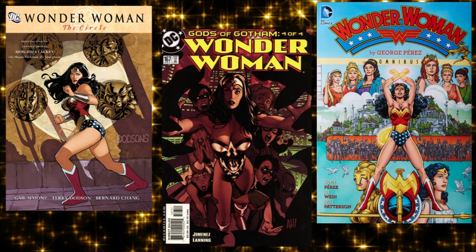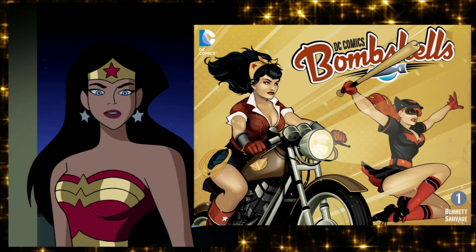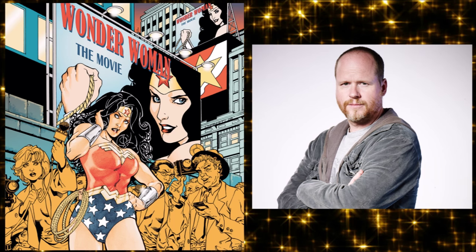If I could direct you to some good Wonder Woman stories: the Perez run is pretty good, Gail Simone did a very good run, Greg Rucka had a very good run, same with Phil Jimenez, Brian Azarello, and I really like what's happening in DC Bombshells. You should also watch the Justice League Unlimited series — lots of great episodes with Wonder Woman. As for movies, she never had one until 2017. In 2007 Joss Whedon tried to make a Wonder Woman movie and Warner Brothers got cold feet — four years later he would make a billion-dollar film.